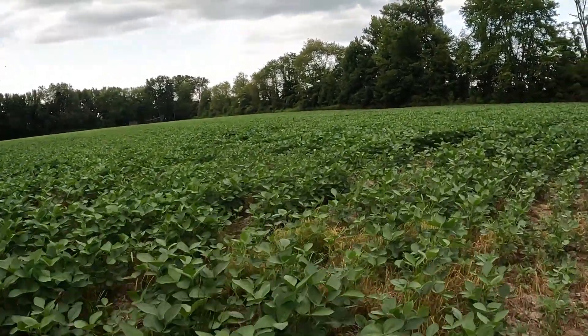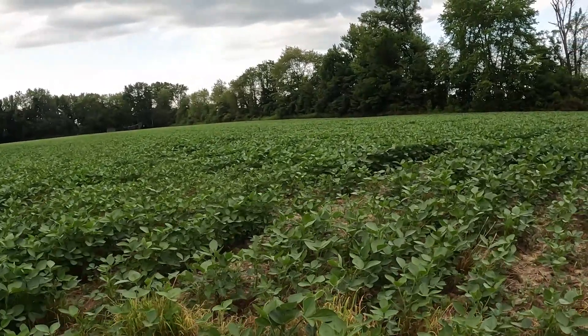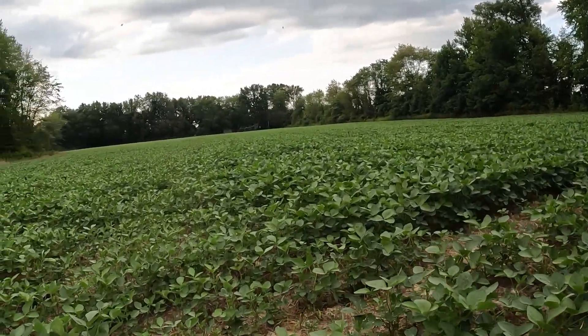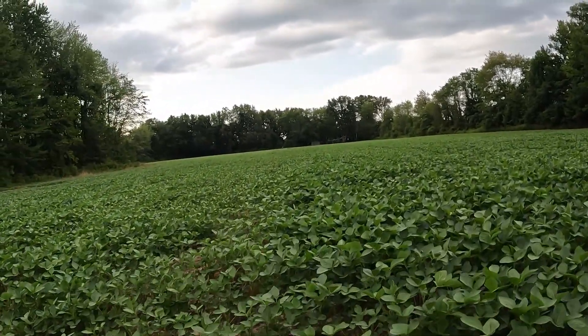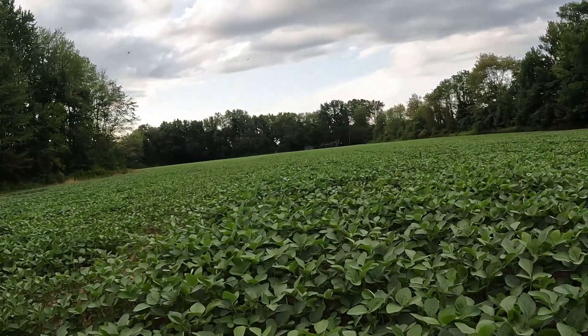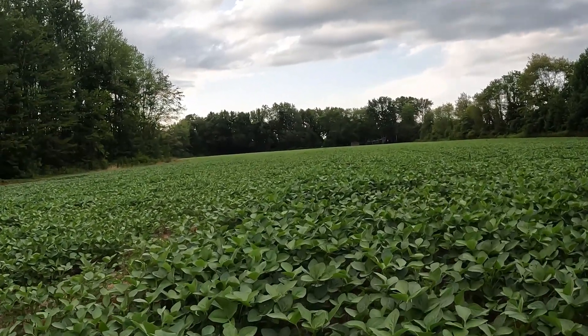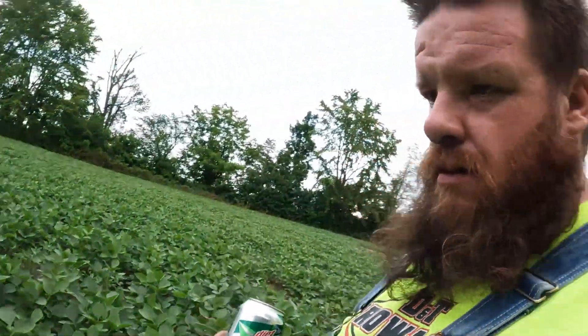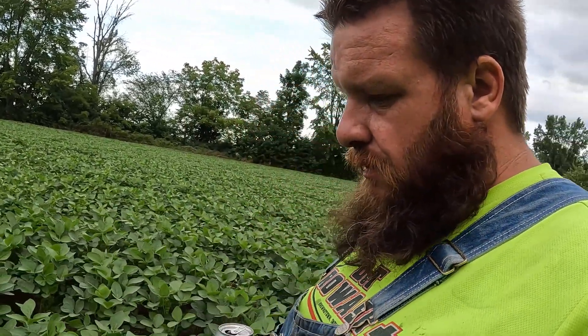I think they're getting ready to start setting some buds - frog or toad, I guess. Feels pretty clean, and they're knee high. I know the old saying, knee high by the fourth of July for corn, but we're a little past the fourth of July. This is my first crop of soybeans so I'm pretty excited, guys.